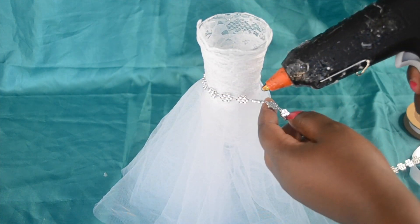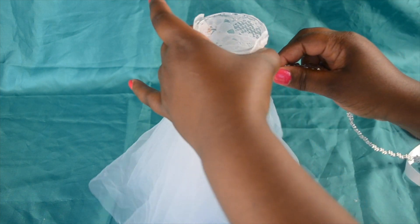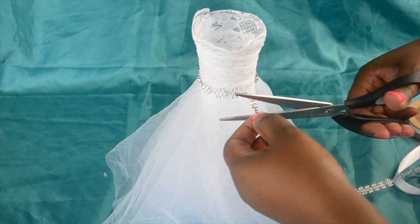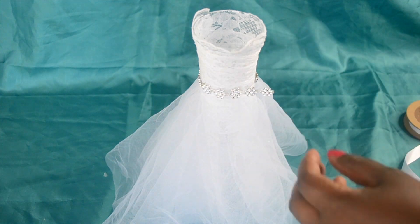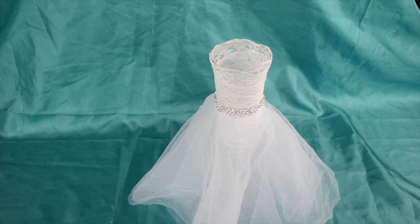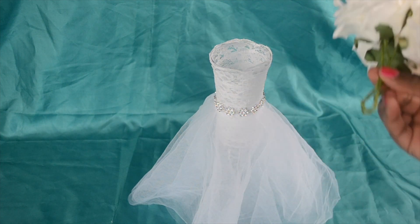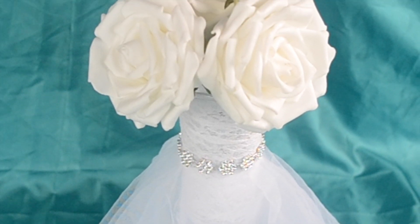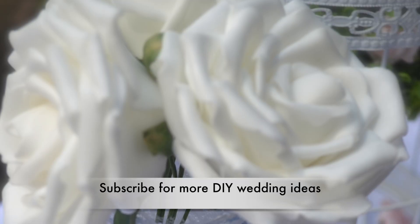As well as for weddings, this centrepiece will work really well for a bridal shower decoration. If I've inspired some of you to make this, I would love to see your creations. Please do share your pictures on our Facebook page and on Instagram as well — the link is in the description box. All you do now is just add your flowers and you've got your cute little bridal wedding dress centrepiece.